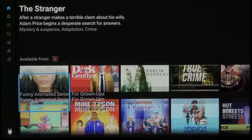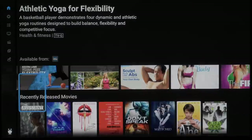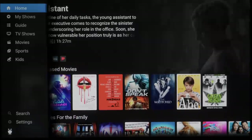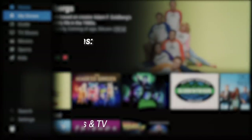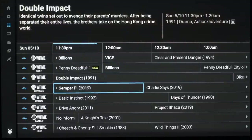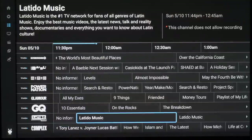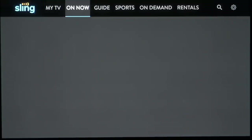Heading into the Stream app reveals what TiVo is aiming to achieve. You'll find big rows of recommendations laid out in cards — highlighting each one brings up a summary and a list of which services it's currently available on. Selecting an option directs you to the appropriate app to start watching. Unfortunately, the Stream app doesn't support all services and is currently limited to Sling, Netflix, HBO Now, Prime Video, Hulu, Disney Plus, and Google Play Movies and TV. You can also use the guide to browse Sling TV's offerings, set your DVR to record, and access recordings from the My Shows section. Searching for content within the Stream app brings up a Google-branded search tool.